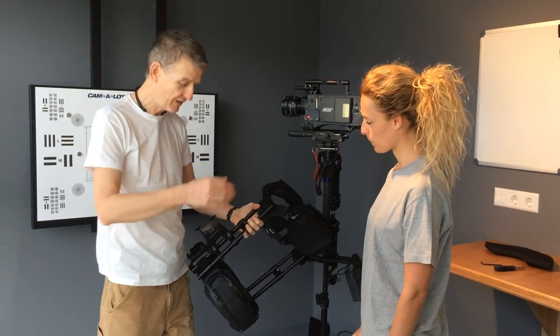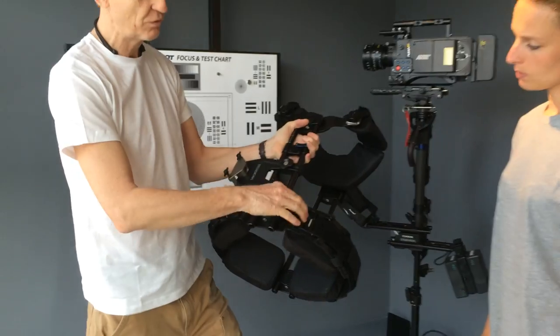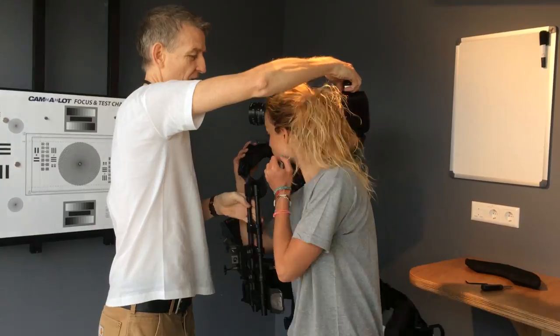This is a quick exo vest fitting video. Pema is here to help me. The first thing we'll do is let the waist velcro out a little bit, tagging it back so we get some room to get her into the vest. Open the latches and here we go.